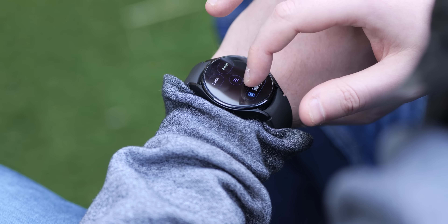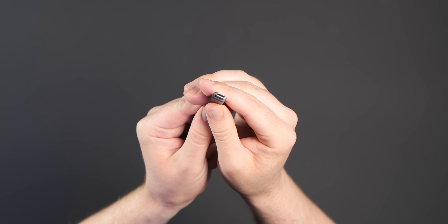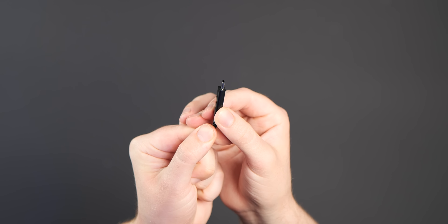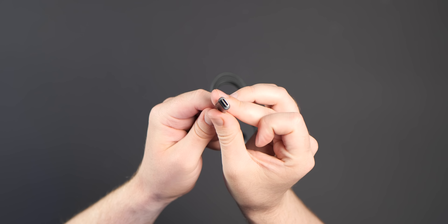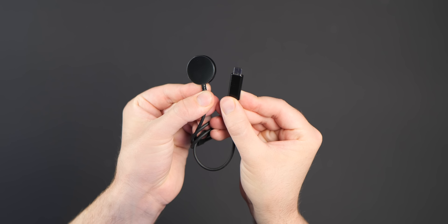A faster charger is also included in the box with this new model. This is something that has been sorely needed on the Galaxy Watch series for some time, with 10-watt charging speeds now available — an increase from the previous 5-watt — using that magnetic charge puck, which now comes with a USB-C adapter rather than the USB-A found on the previous model.